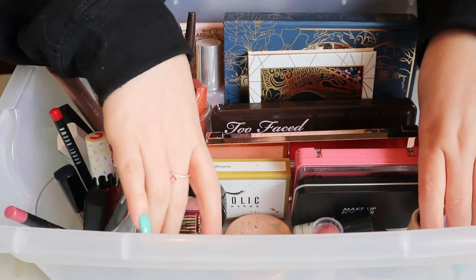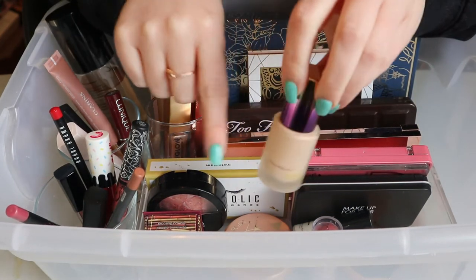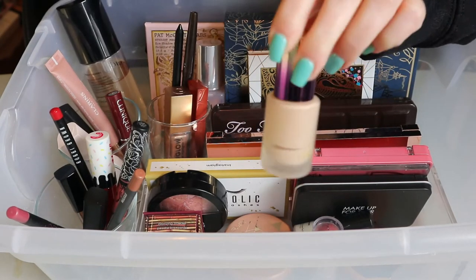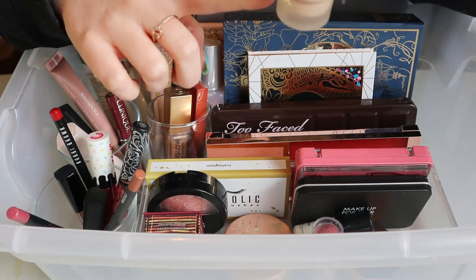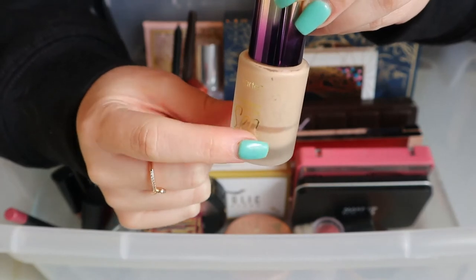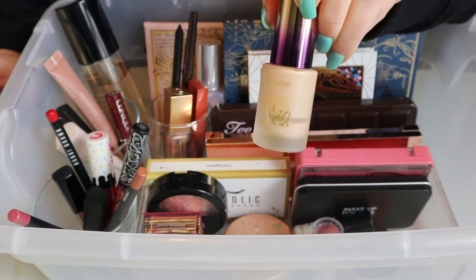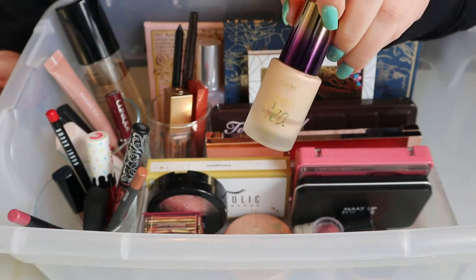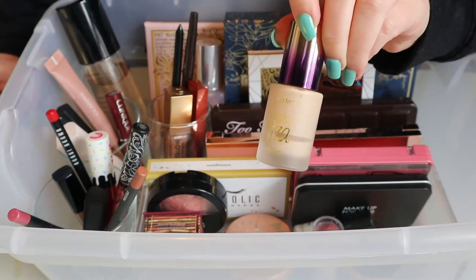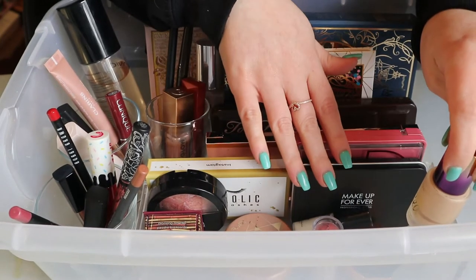Let's start with this container here. This is the Tarte Rainforest of the Sea Aqua Sealer — still kicking. I'm trying to use it up. It's actually below the line where it dried, so I'm hoping this will be done really soon because I have other concealers to get through. I honestly don't use a lot at once — just one dot on each eye. So that's gonna stay in.